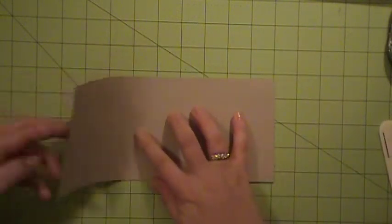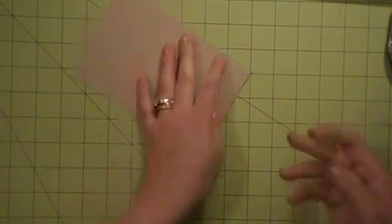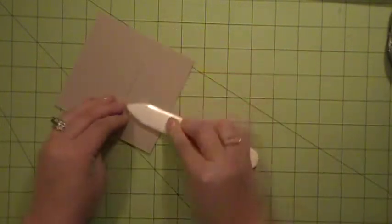And that's all the scoring that we need to do. So I'm going to put this back and then I'm going to go ahead and reinforce my score lines. There we go.